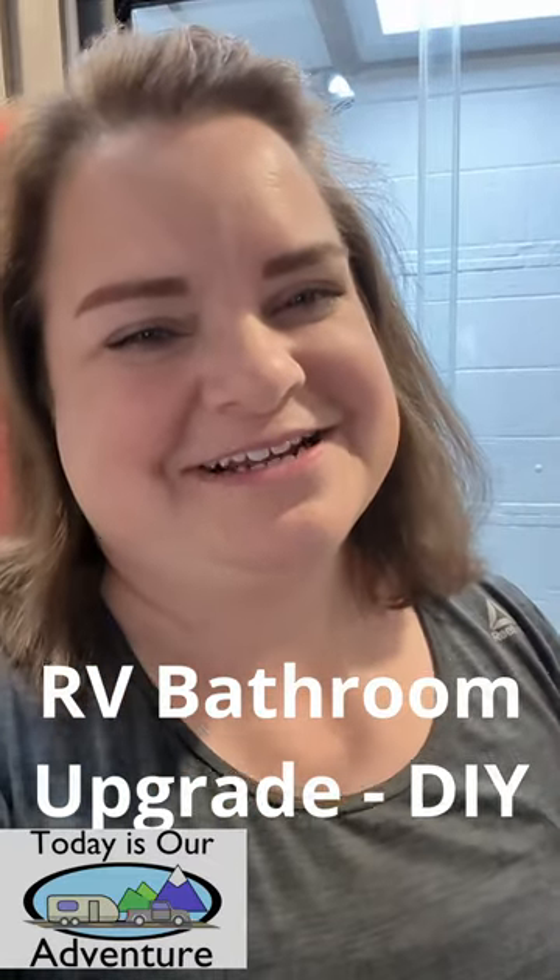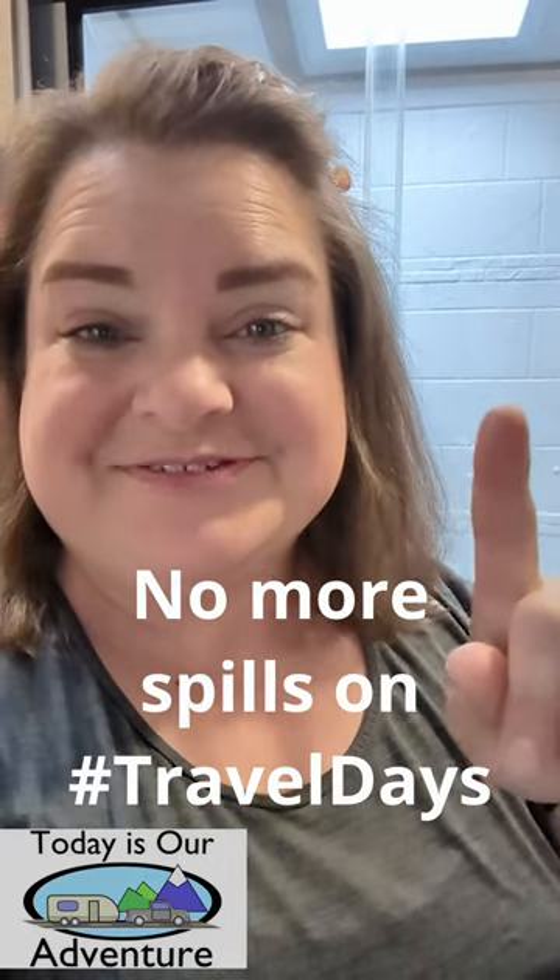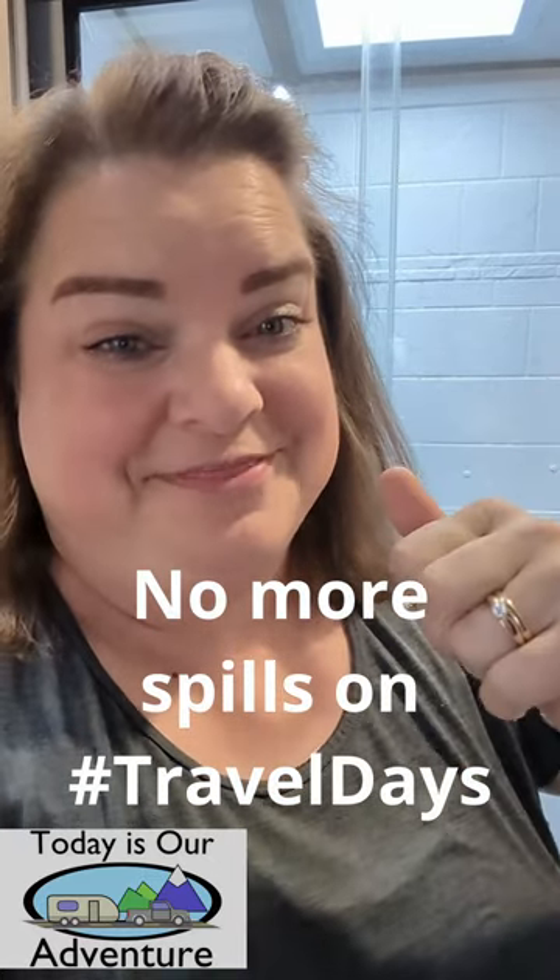Hi guys, Amy here from Today is Our Adventure and today I've got a quick and easy tip to make your travel days less stressful. This one is for the bathroom.